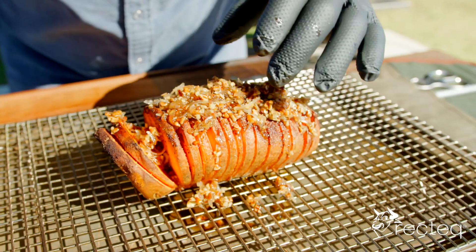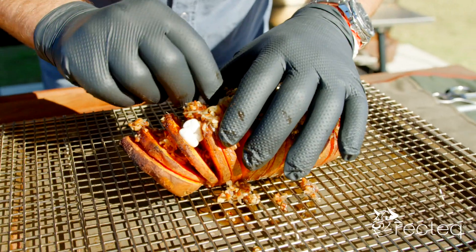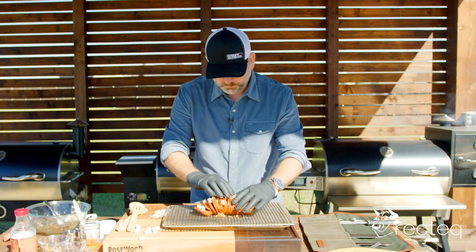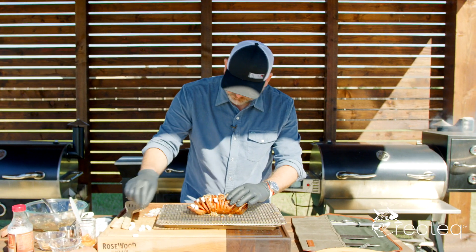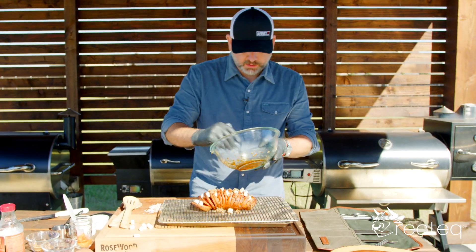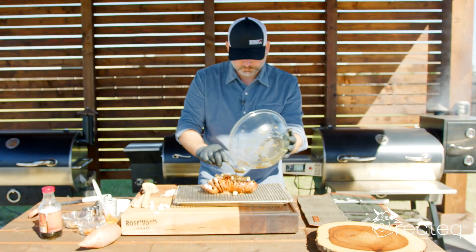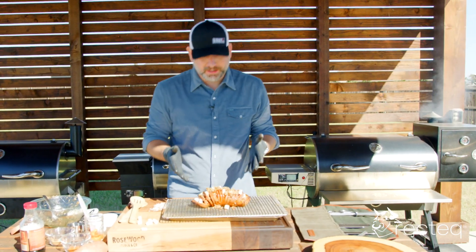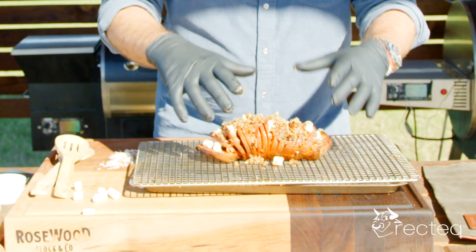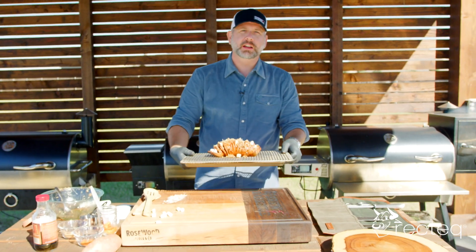The next thing we're going to do is take these marshmallows and put them inside each slice — however many you want — and stuff some down in there. Then take the rest of our mixture and put it on top. Now we're going to take this rack and put it back on the Rectech to get all these marshmallows melted down and get that syrup, pecans, and coconut flakes all mixing together. We'll see you in another 30 minutes.